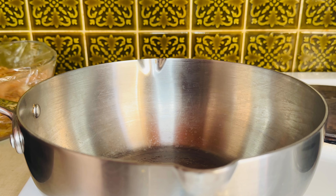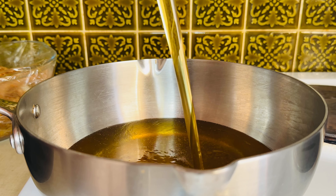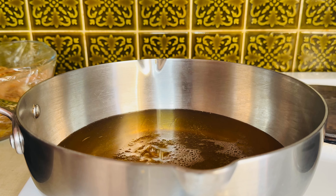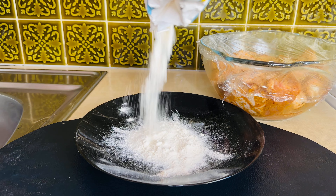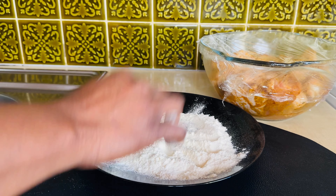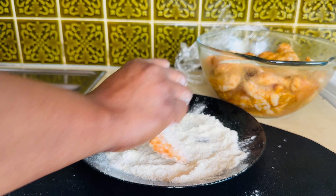Now it's time to fry the chicken. My pan is already on fire and I'm pouring in some vegetable oil — you can use any type of oil you want. I need to make sure the oil is hot enough before frying. I'm adding some flour to a plate to coat the chicken just slightly — not a deep coating — and taking the excess flour off.